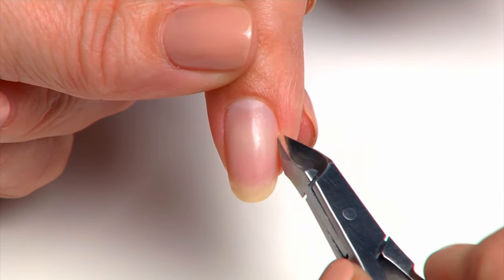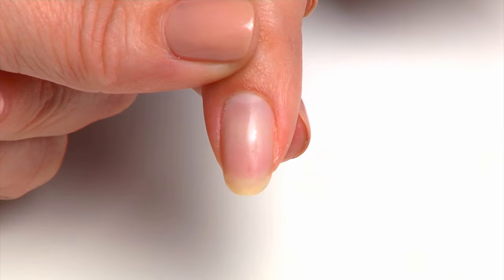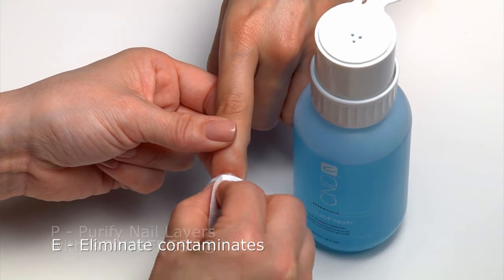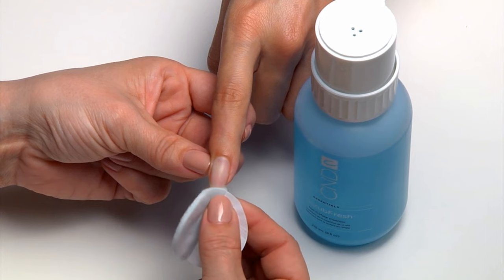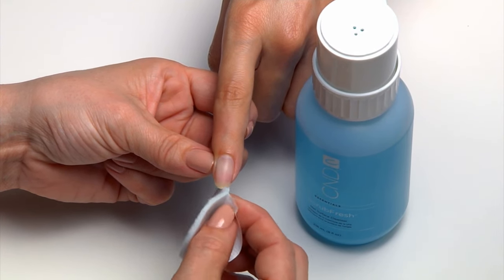Use manicure nippers to carefully remove any loose skin or hang nails. E: Eliminate contaminants. P: Purify nail layers with Scrub Fresh. There is no shine removal necessary with CND Shellac due to its superior adhesion properties.